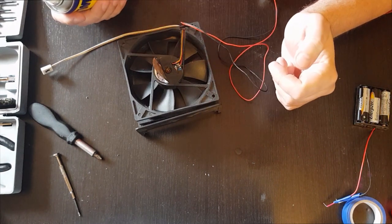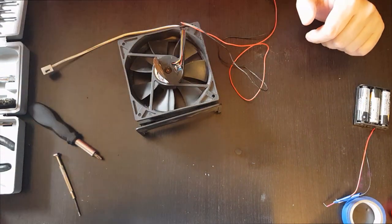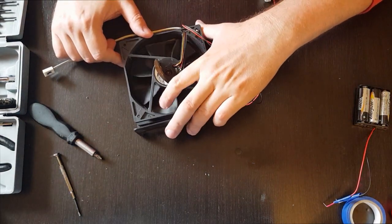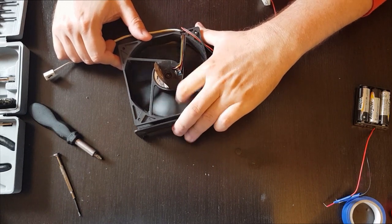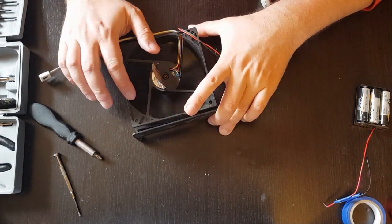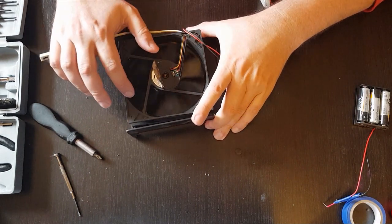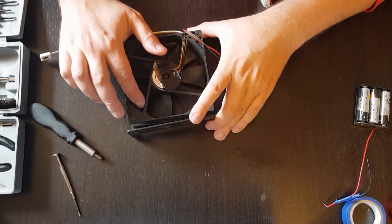It doesn't have to be a large quantity. Just wait a bit for it to enter - it usually also helps to turn the fan a bit. Already as I turn it, it seems to run smoothly.